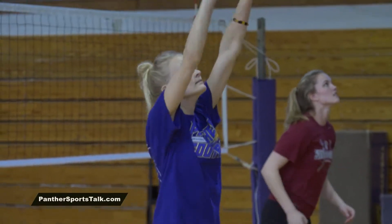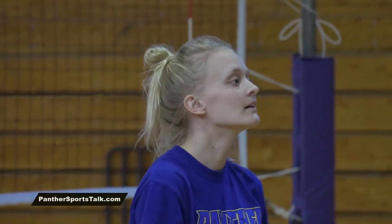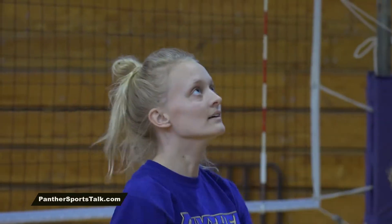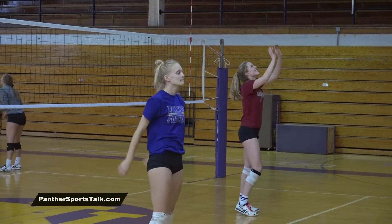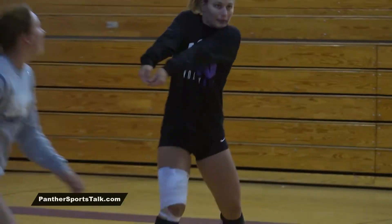A lot of time during the spring we do focus on the individual, but obviously the connection with our setter is huge. Rachel has been with us for a couple of years, so she's been working with our players, but now it's her opportunity to possibly run the show.